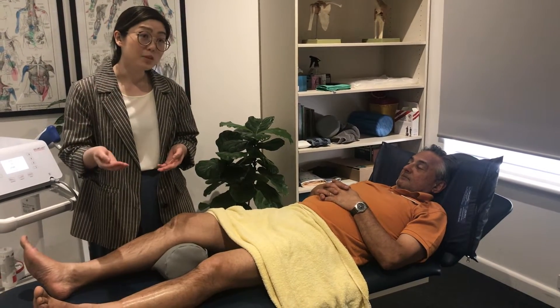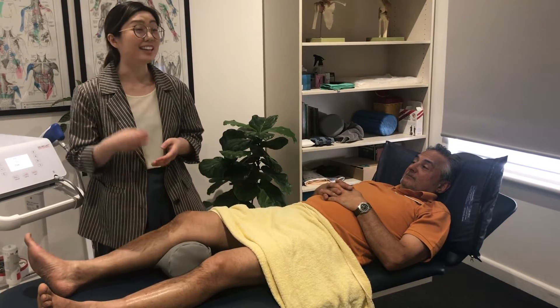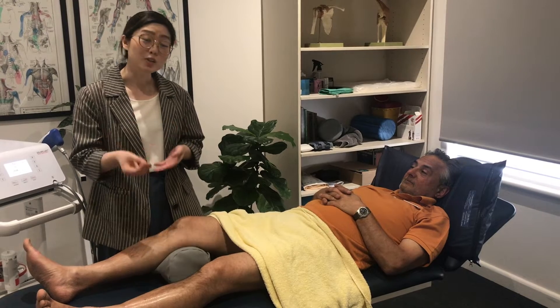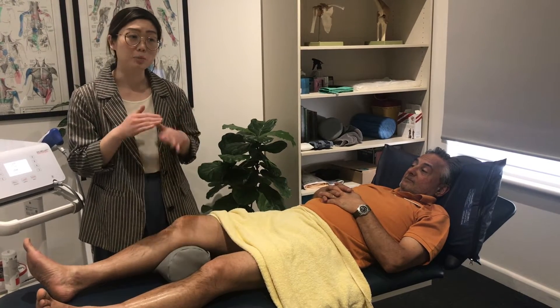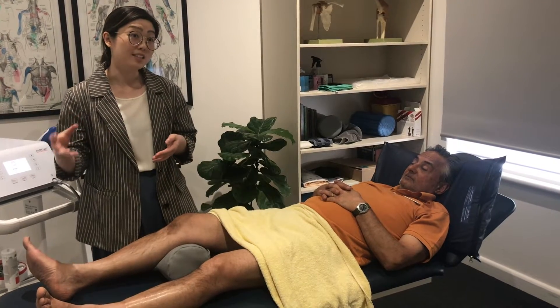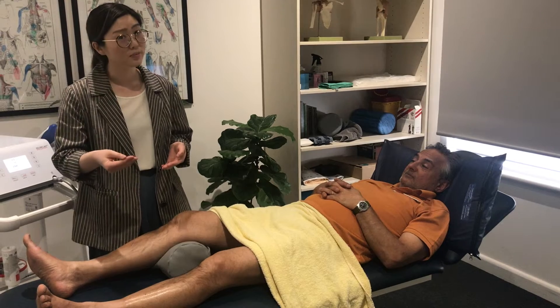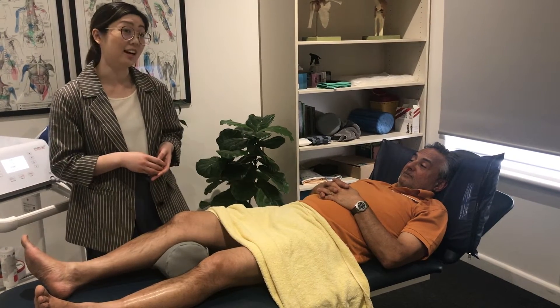When we mention shockwave therapy, people often think that means electric shocks. It's not. It's actually acoustic shockwaves. If you imagine a boat and the propeller in the water, those waves — that's the same effect that's happening in the tissues to promote blood flow and to reset the healing in tendons and also in arthritis.